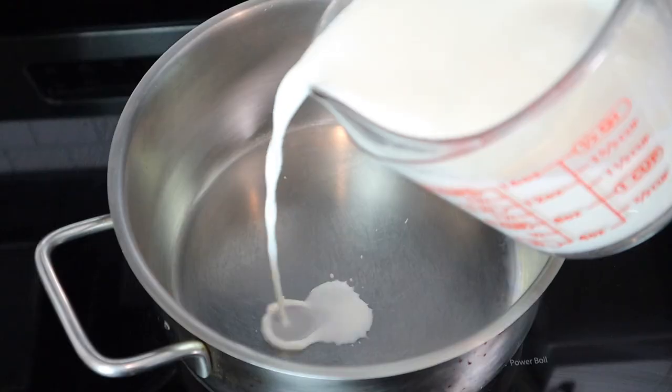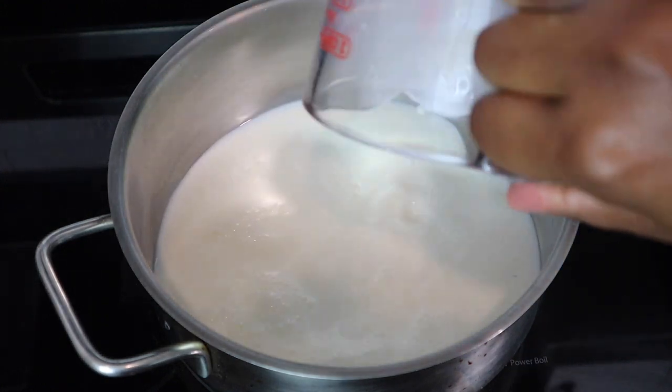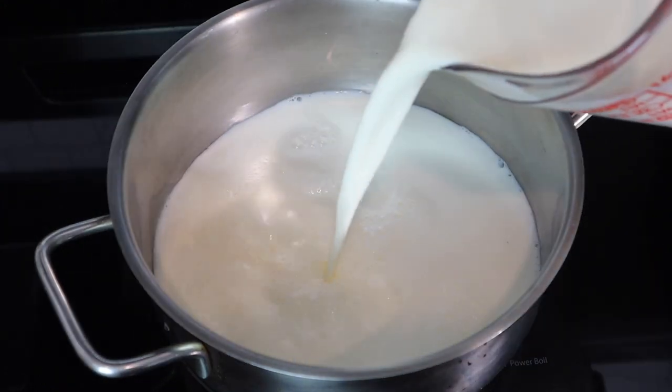We want it to be super thick like this. Then we're gonna go ahead and warm up our milk. We're gonna take our milk and our cream and our whole cloves and then warm that up on low heat.